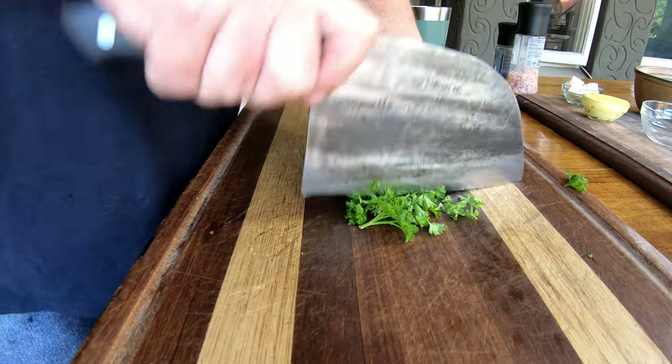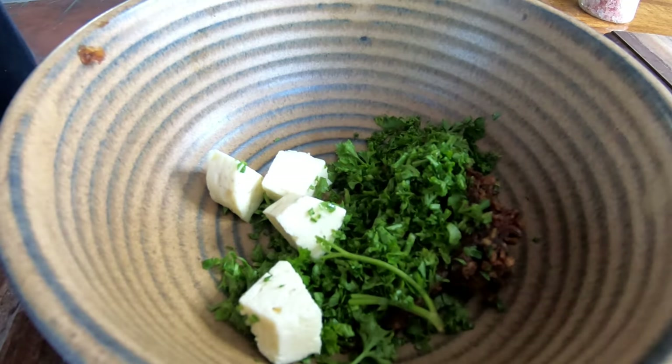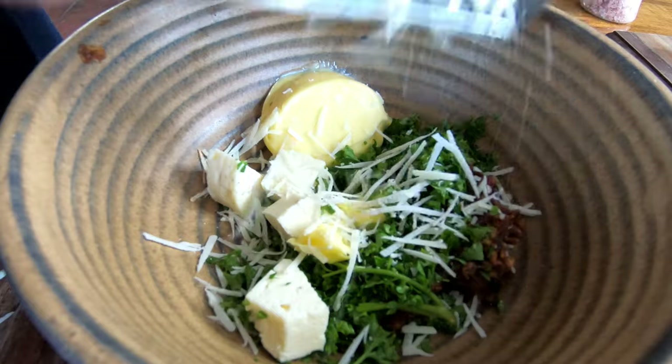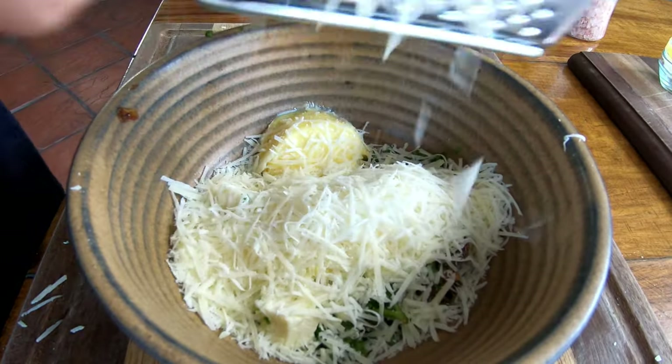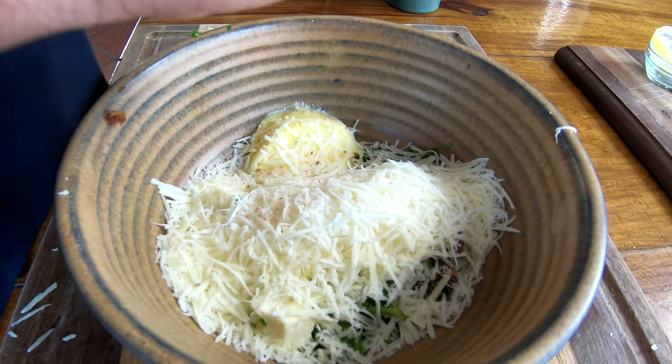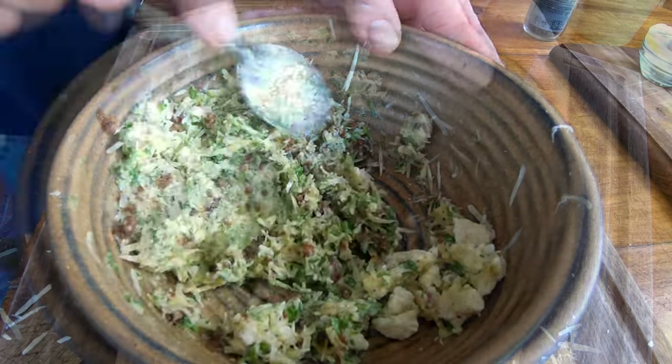Then onto the parsley — same as before, dice it, get it as fine as you like, into a bowl. In with the feta cheese, in with the butter. Now it's time to grate the parmesan cheese — go crazy, add as much as you like, we love it. Then in with the salt and pepper.